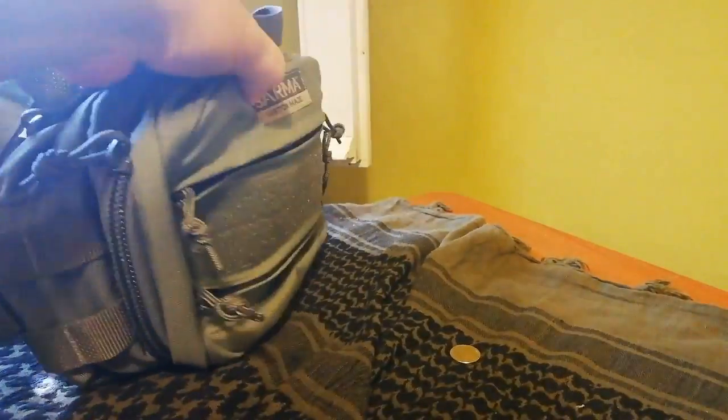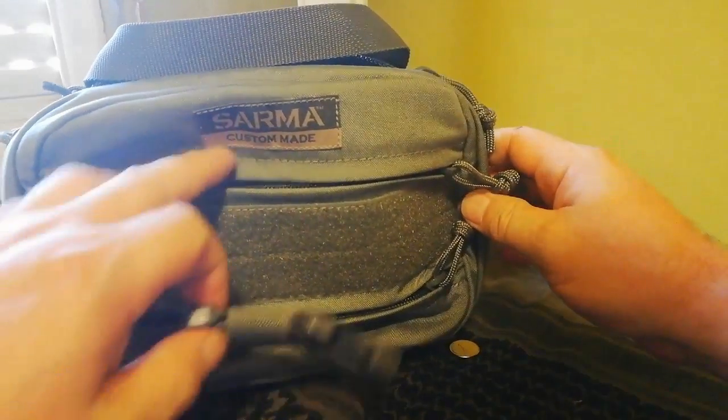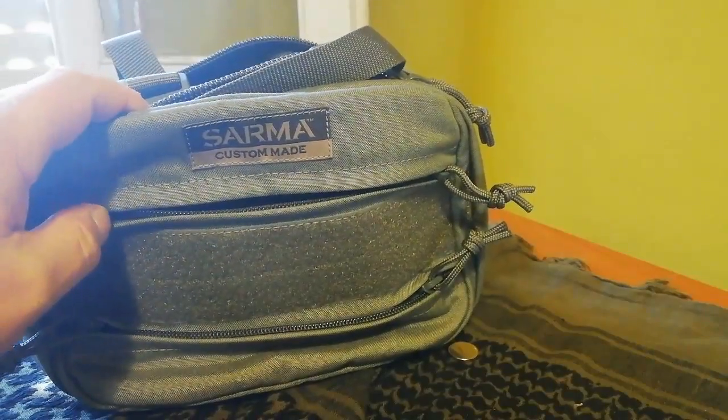Nada más, aquí está la bolsa EDC. Ya cuando esté configurada pues ya os la enseñaré. Un abrazo y nos vemos.